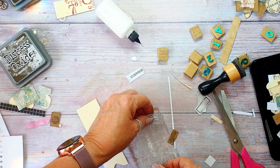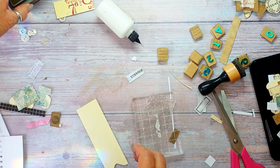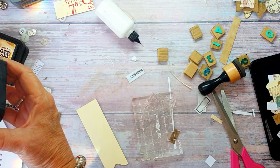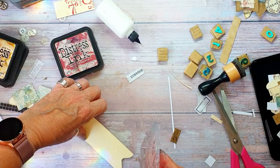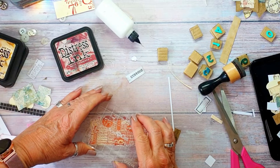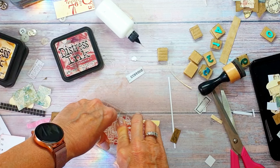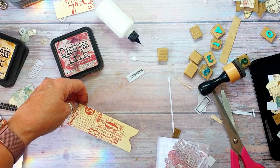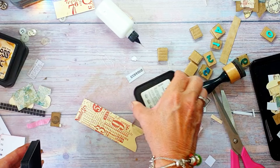I don't know where I got this stamp from, it was a gift - I haven't got a scooby doodle. I think I'll do this in Aged Mahogany. I don't know where I got that one, and I'm going to do this.